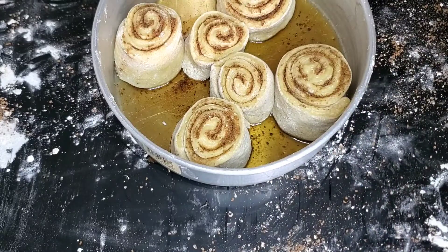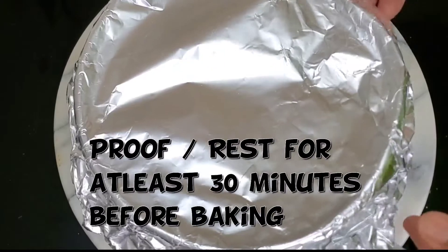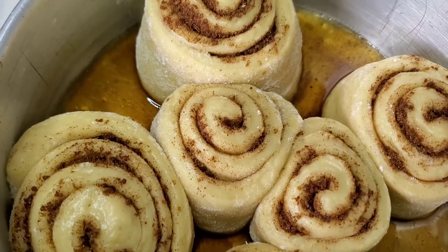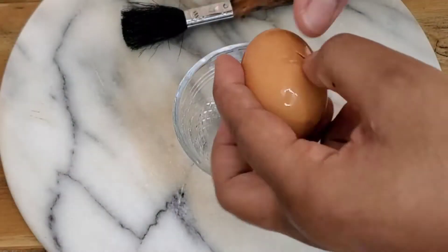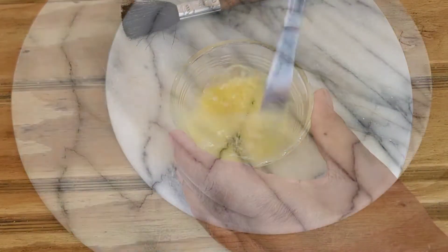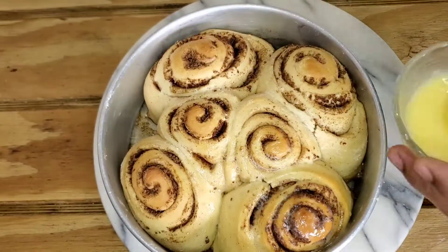You can still use the little trimmings we cut off if you want. We're going to cover and let these proof — the final second rise — for at least 30 minutes so they can rise up before baking. Look at what at least 30 minutes did — yes! Then we ship this into the oven and bake for at least 30 minutes. While it's baking, make an egg wash — just crack an egg, mix it, and set it aside to brush over the pastry.